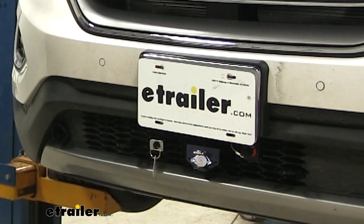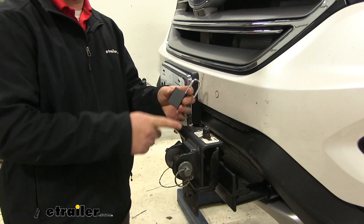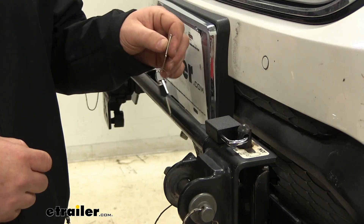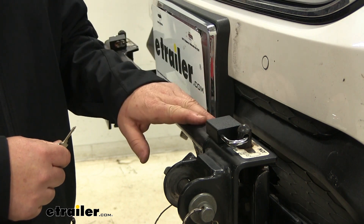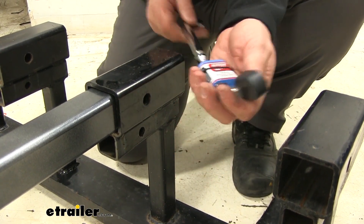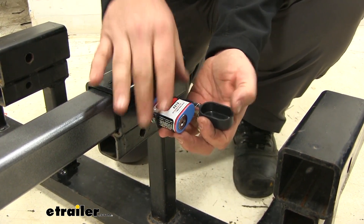It does, however, come with a mounting bracket for your plug, which you can attach to your base plate. The kit's going to come with two locks for your quick disconnect bar. Each lock is going to come with two sets of keys. Having the locks in place is going to deter theft of your bar. It's also going to come with a hitch lock to secure your tow bar in place and deter theft.